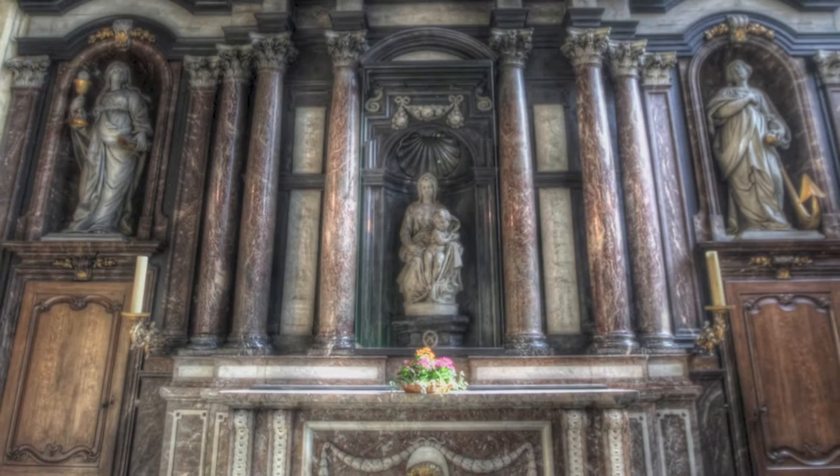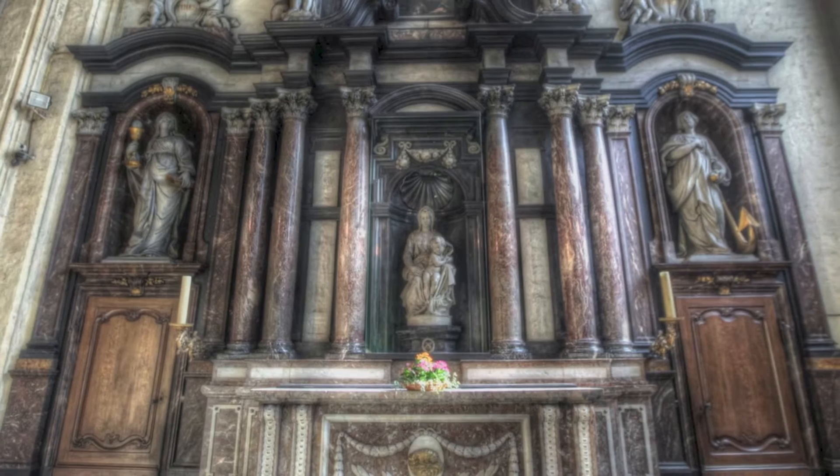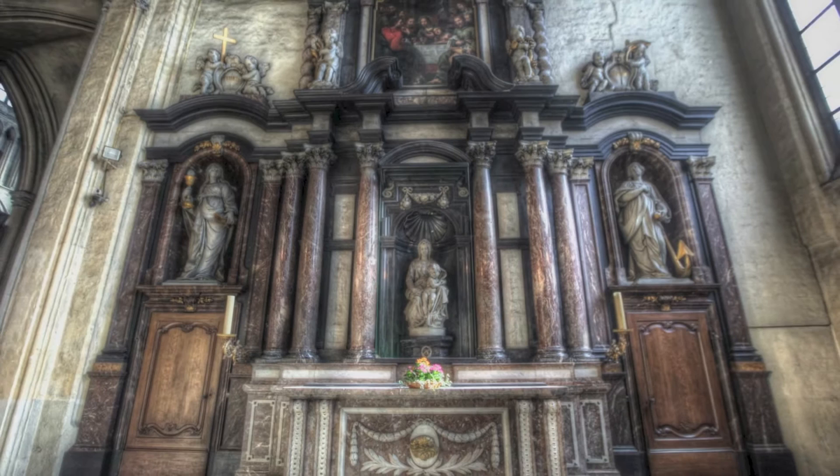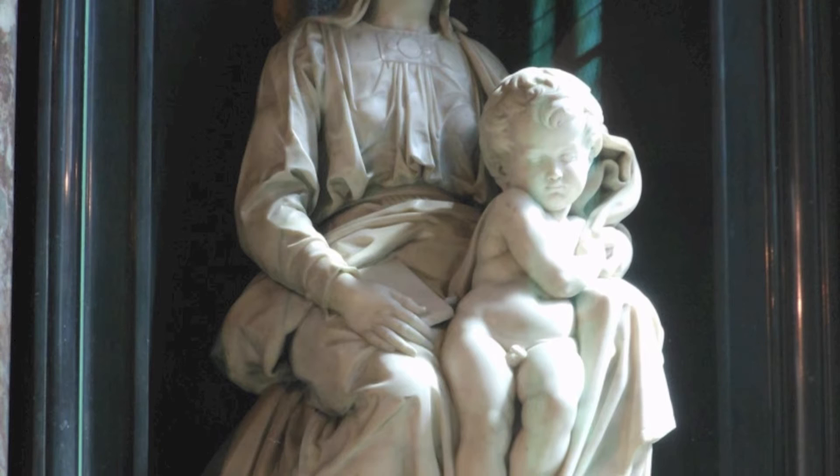It is believed that the Bruges Madonna was originally intended for an altarpiece. If this were so, then it would have been displayed facing slightly to the right and looking down. The work is also notable in that it was the only sculpture by Michelangelo to leave Italy during his lifetime. It was bought by Giovanni and Alessandro Moscherani from a family of wealthy cloth merchants from Bruges, which was then one of the leading commercial cities in Europe. The sculpture was sold for 4,000 florin, or $2,500.